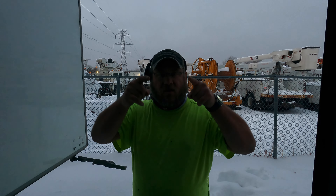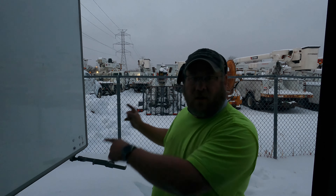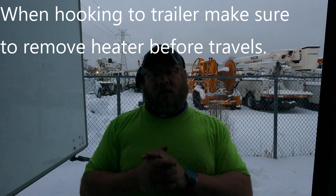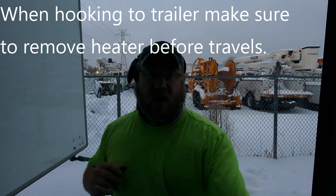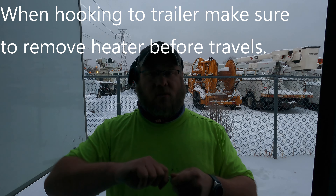Hey everybody, it's your pal the drone tracker. Guess what time it is — winter time! Look at all that wonderful white snow. What that means for the cars is you must have a heater. If you have one of these seals, they are a metal braided seal and you can't rip them off with a pair of pliers, so you got to have some form of bolt cutters. If you don't have that, get with dispatch — I highly suggest you get yourself a small pair of bolt cutters.